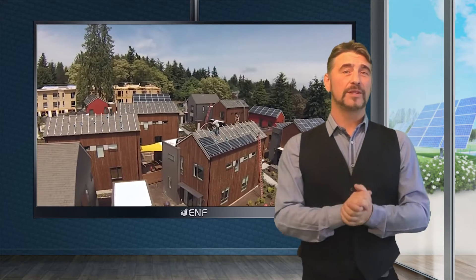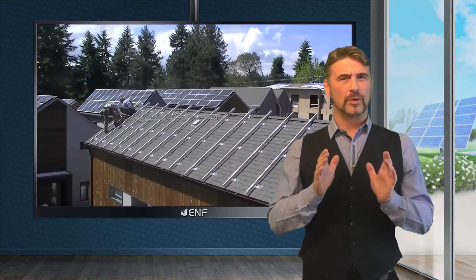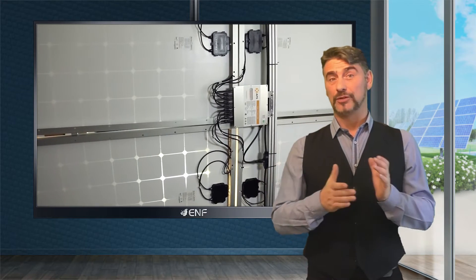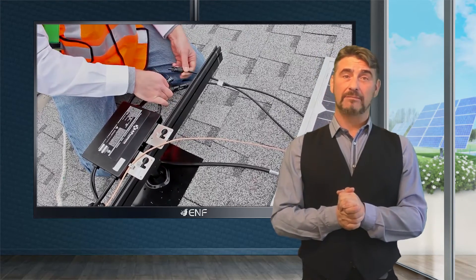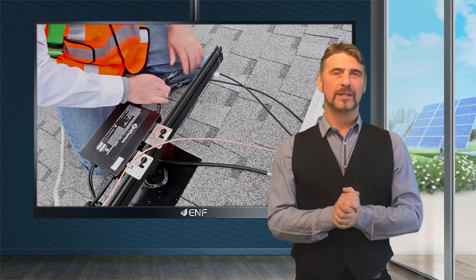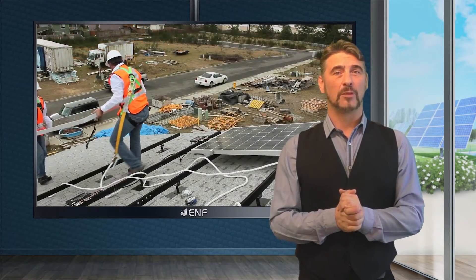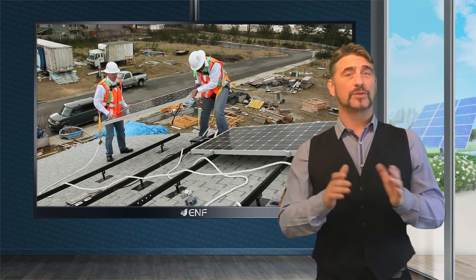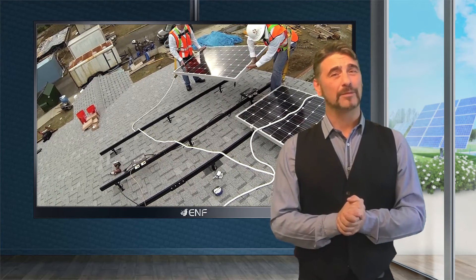Micro-inverters are usually installed outdoors underneath the solar modules and are subjected to a wide range of adverse climatic conditions, including extreme heat and cold, strong winds, heavy rain, snow, and dust. Our micro-inverter components are encased in silicon, which is water resistant and protects them from external heat and mechanical stresses. It also facilitates heat dissipation, which extends the system's life and performance.